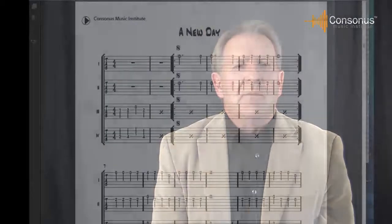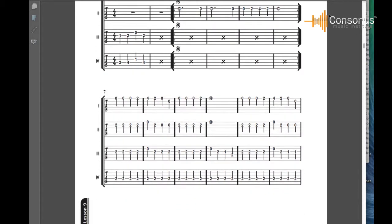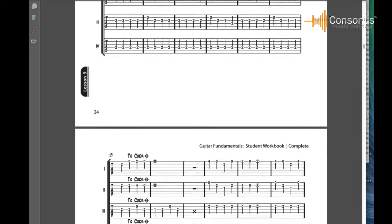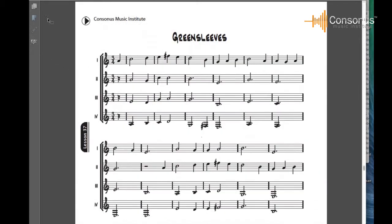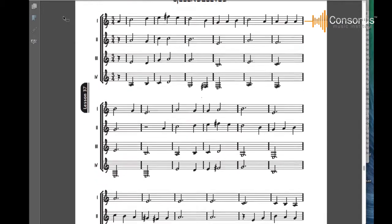Regardless of the method being used, students can be taught how to be involved with the selection and the rehearsal. At Consonus, we strongly believe that playing guitar ensemble literature is essential to quality guitar education and is an essential factor for curriculum compliant with the core music standards. Our method has ensemble literature built into the curriculum with scores and individual parts in the workbooks and integrated online recordings. Students can hear and practice with the ensemble literature using the online Consonus material.